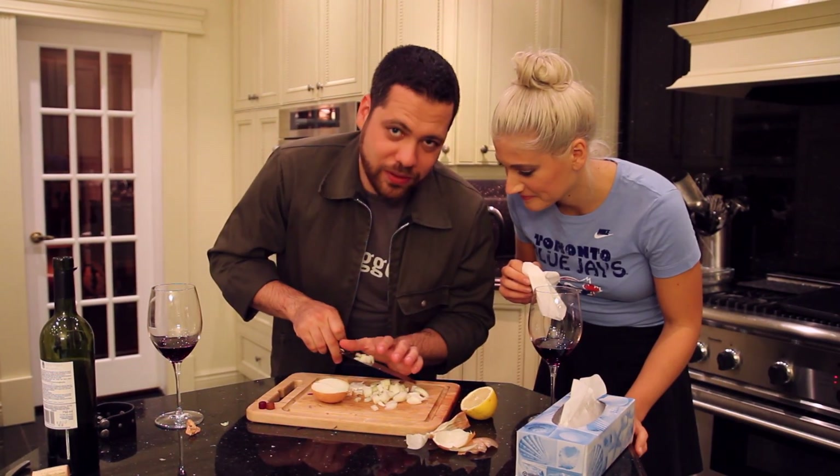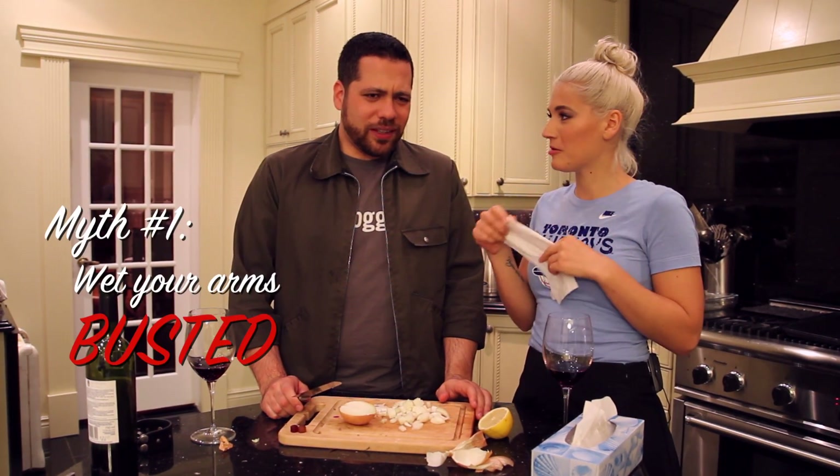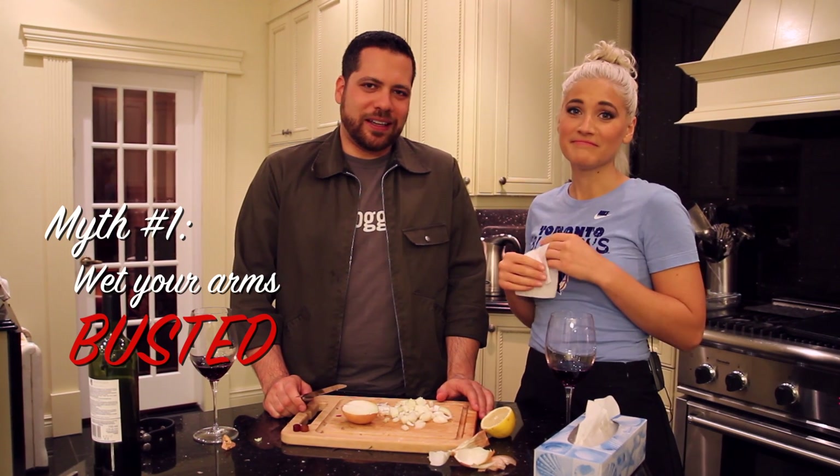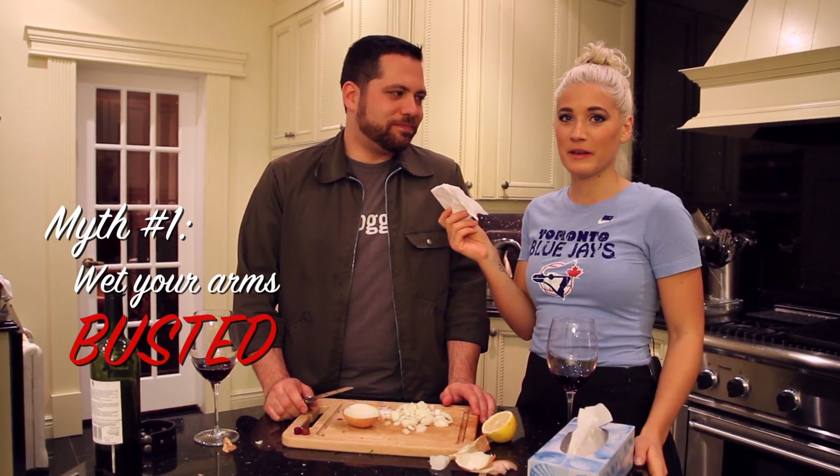I do feel a bit of a sting in my eyes actually. So this is not working so far and I have wet arms. Is this myth debunked? Yeah, my eyes are killing me right now. So wetting your arms is not going to work. We're going to give this myth one tissue.